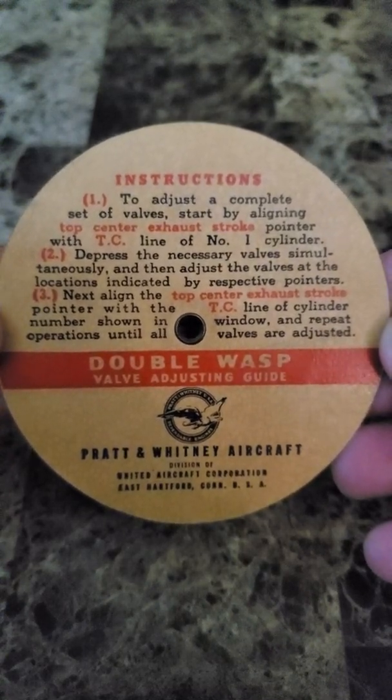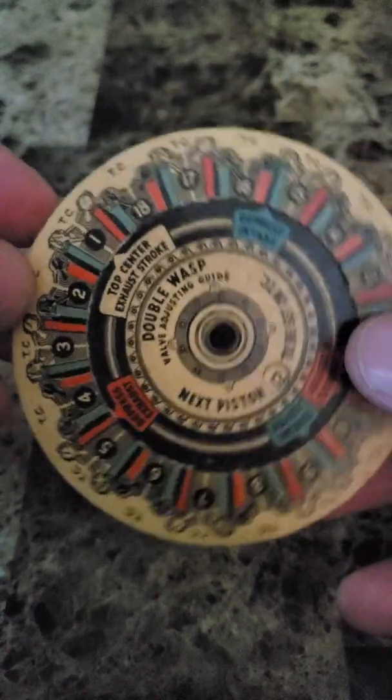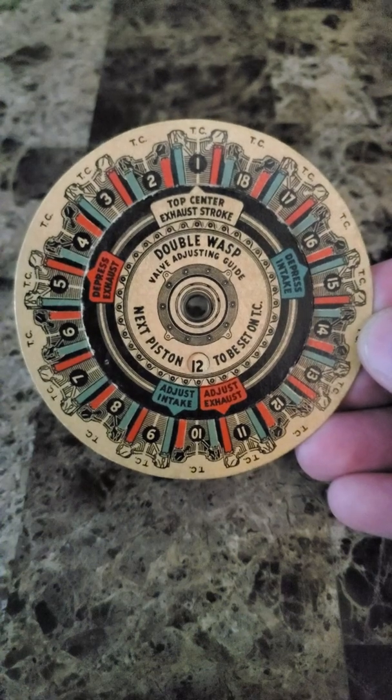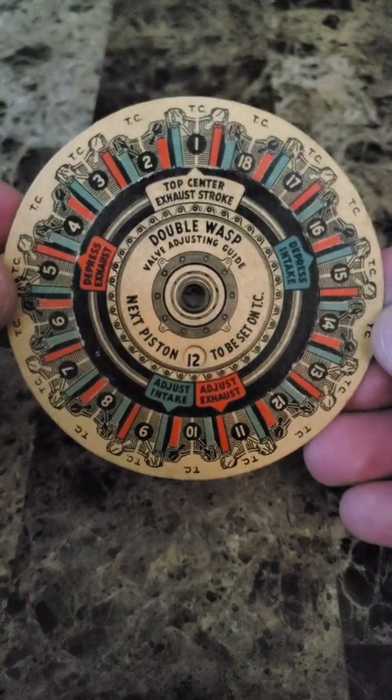On the back there's instructions on how to use it, if you want to pause and read them. Essentially, once you've freshly overhauled an engine, or whatever the case, you need to do all the cylinders' valve adjusting.